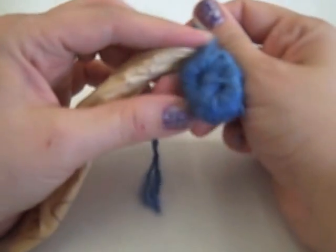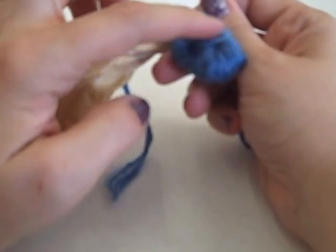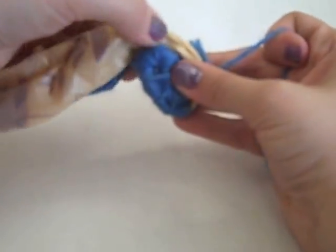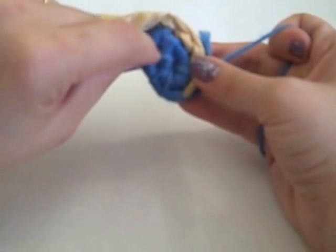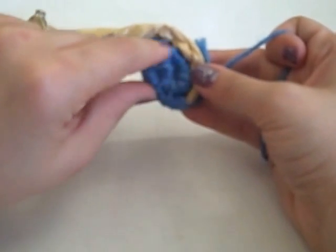And you can see that the spiral is starting. Here's where we started. I'm going around, and I'm going to keep going around, wrapping and stitching until I get all the way around to the place where I first joined the very beginning of my basket. At this point, I'm going to show you where to stitch to continue your basket.